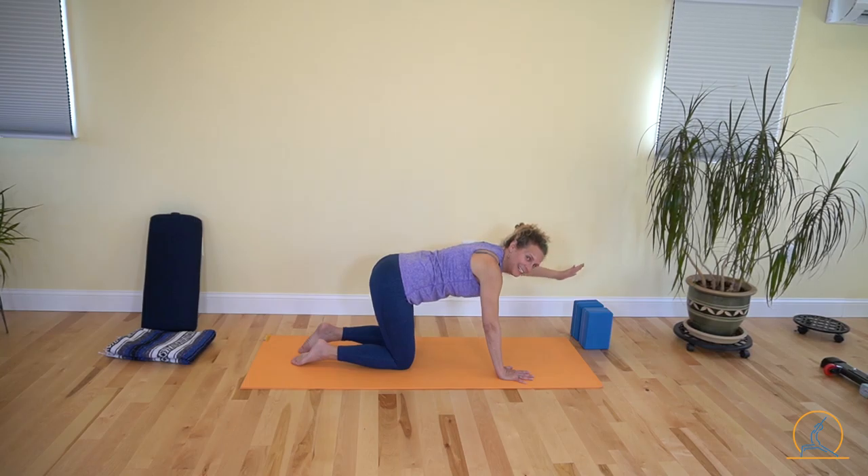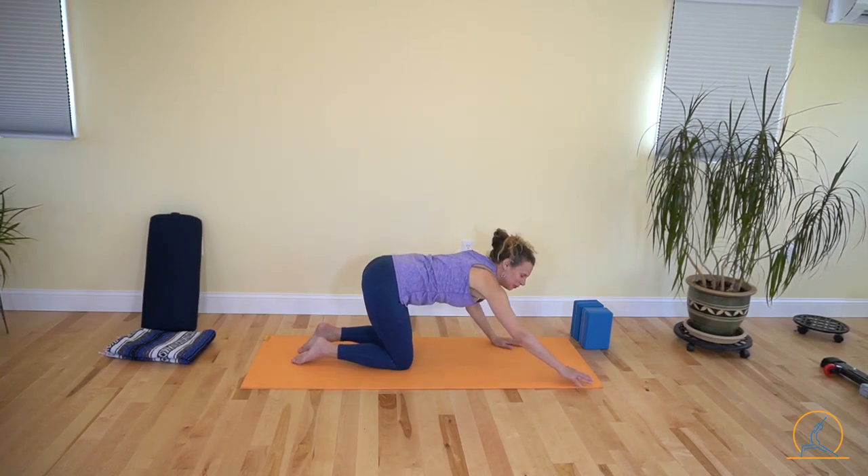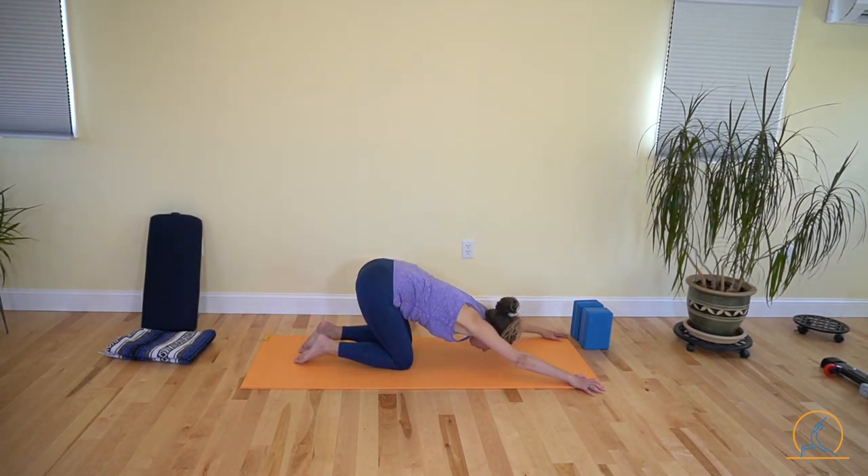Good, and let it down. Come into puppy pose and stretch those shoulders out — long and strong muscles all day long.